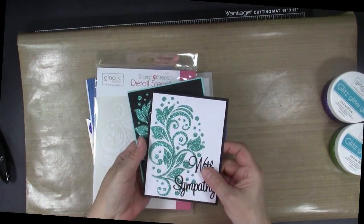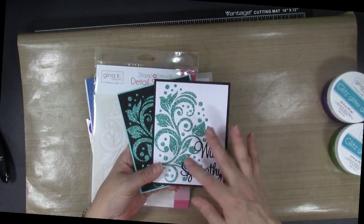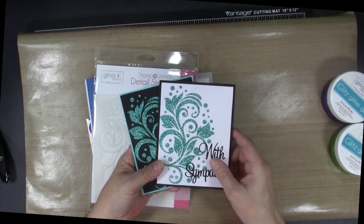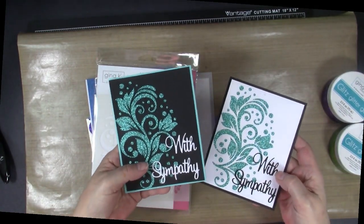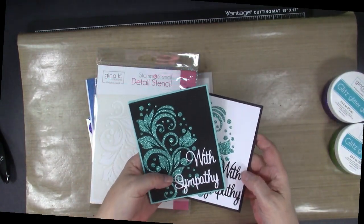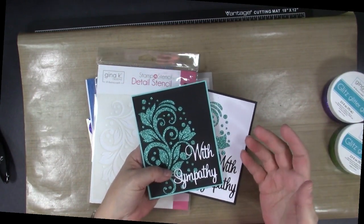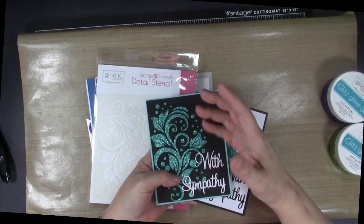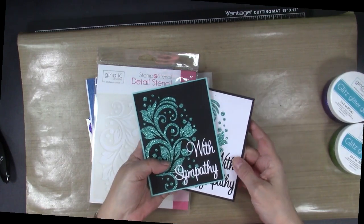Here are some cards that I made with the glitter gel so far. This Turquoise is just gorgeous and as you can see, you can put it on white or black and both of them look beautiful. I needed about five sympathy cards a couple weeks ago, so I'm making a new stash to have them on hand. All you need to do is put the glitter gel through a stencil, put some words on, and you have a gorgeous card.